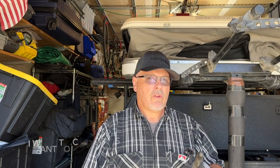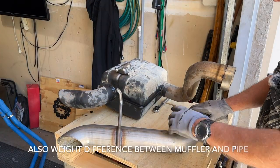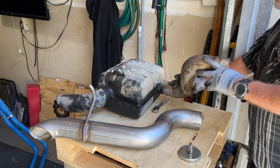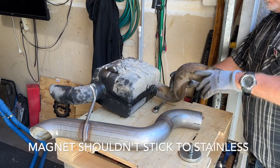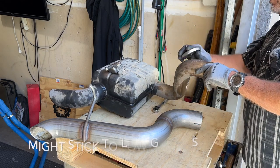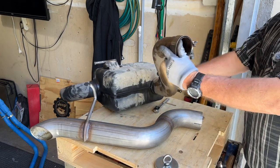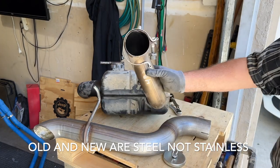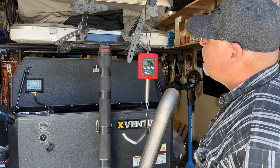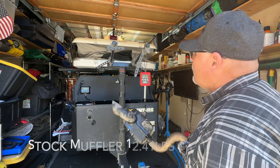Now that I've got the old exhaust off, I'm ready to put the new one on, but there are a couple things I wanted to check first. I got my scale here. The new pipe is steel — I thought it might be stainless, but it's magnetic, so it's steel. Sometimes a low grade of stainless will still be magnetic, but it hasn't rusted at all even in harsh conditions. Even the clamp is steel. The new pipe weighs 4.96 pounds versus the old muffler at 12.41 pounds — good weight savings, which on a Jeep is always critical.